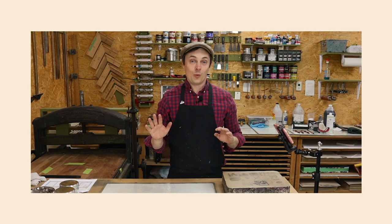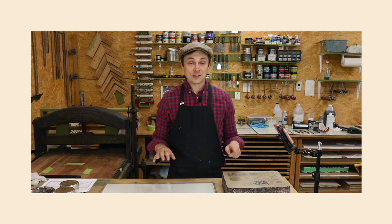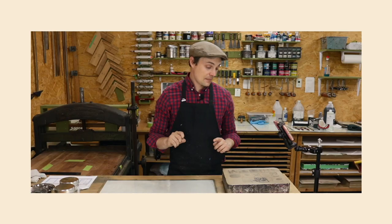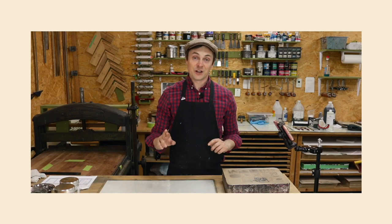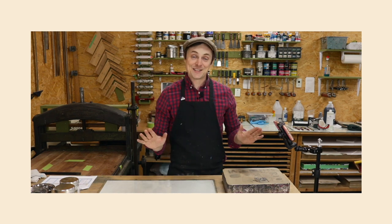Full disclosure — we are well beyond the next-day framework. It has been multiple days since I washed out this image and rubbed BioLac into it. This could bite me. I'm hoping it doesn't — I'm hoping stone lithography is forgiving, though I don't remember it being very forgiving. We're going to see what happens.